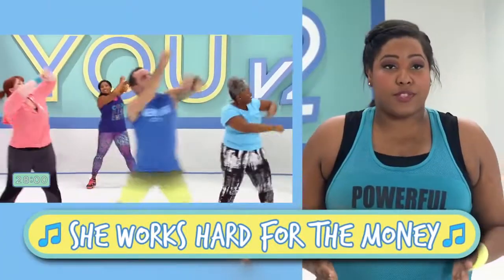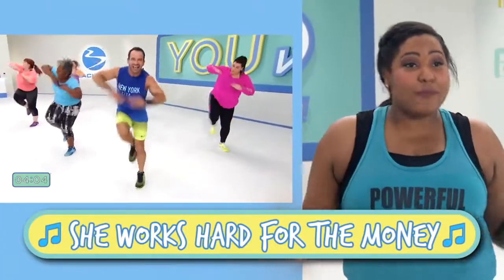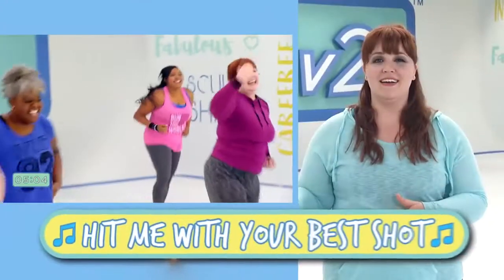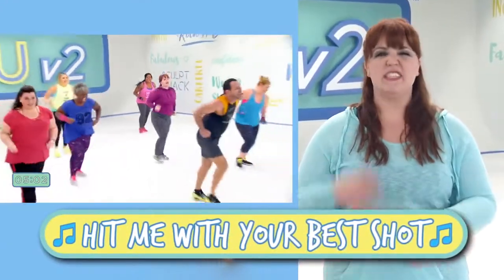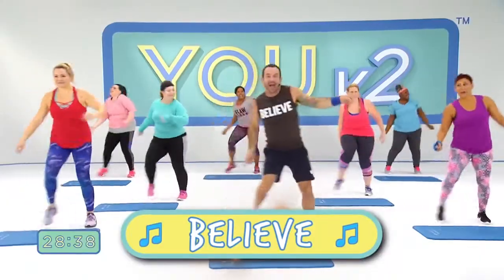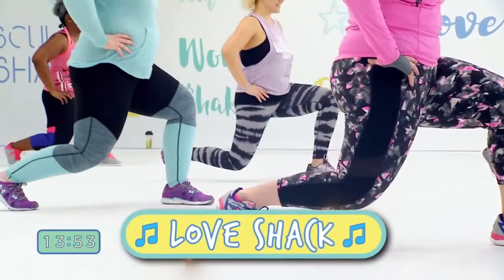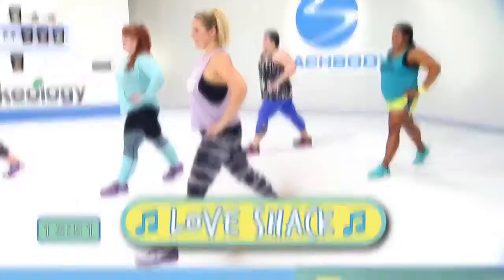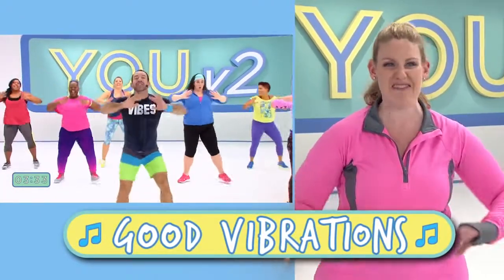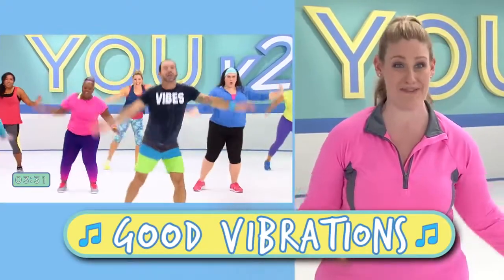I look forward to the music. I look forward to seeing Leandra's happy face. I love the music to EU V2. Every single workout is totally different — the vibe is different, the music is different, it keeps it interesting. It's just me and Leandra, and we're getting our groove on. It's burning the calories. I haven't heard this in forever, I love this song! The music is fantastic. It's all songs I already know, and the moves are simple enough that I can feel like a superstar dancing in my living room.